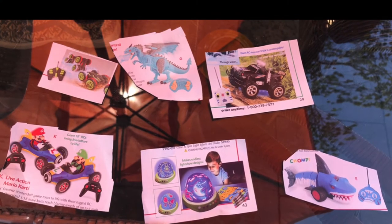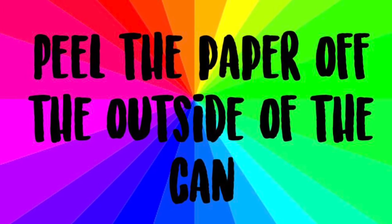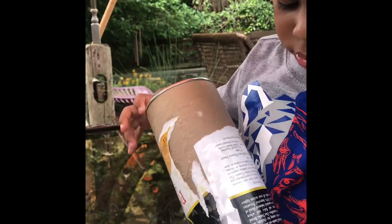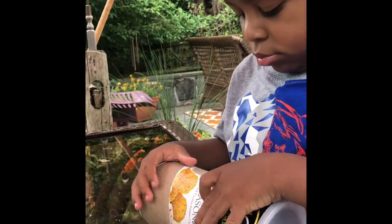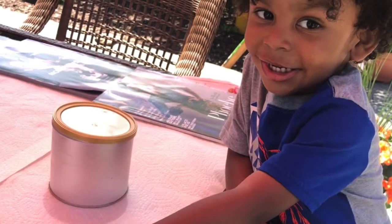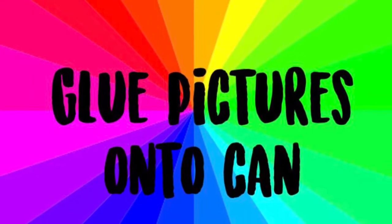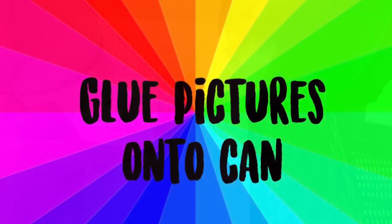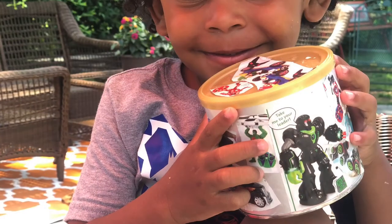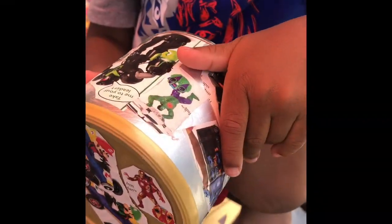These are some of the pictures that my son Desmond picked out. Next, you're going to peel the paper off the outside of the can. Good job, Desmond. After you're done peeling off the paper, you are ready for the next step. Glue your pictures on the outside of the can. It looks like Desmond is done decorating the outside of his can — it has all his favorite things on it.